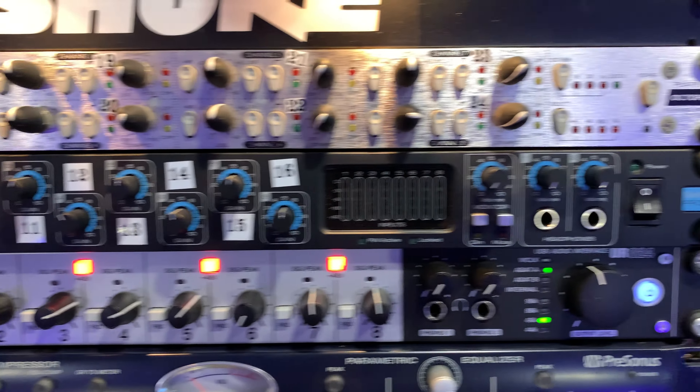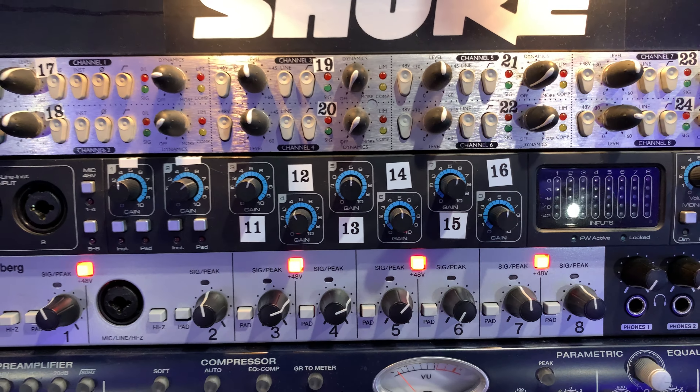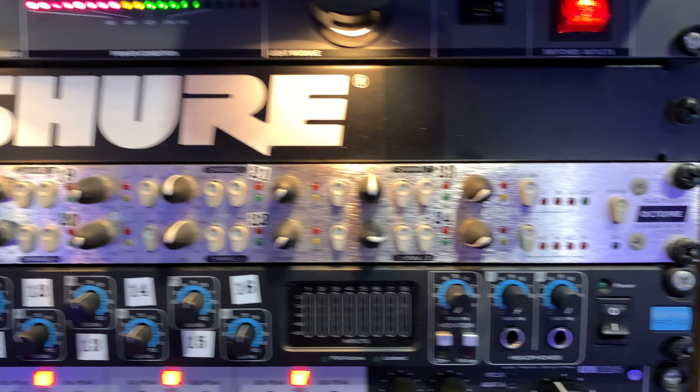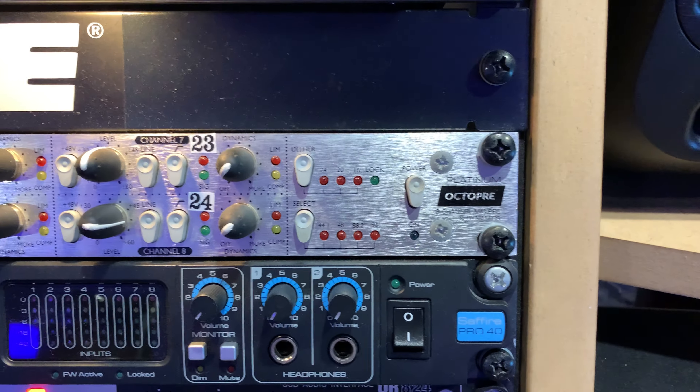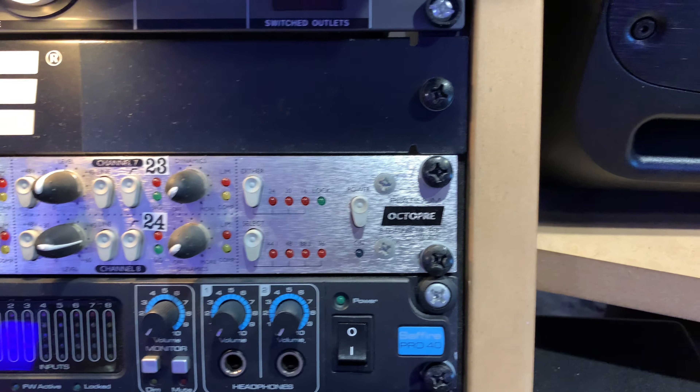I thought its preamps were great — I made records on that for years. It's also got its own fiber optics, I just don't use those anymore. It's my free little mic pre now — what's it worth to sell, $200-$300? I'll keep it. And this one on top — this is the old Focusrite Platinum Octa-Pre.